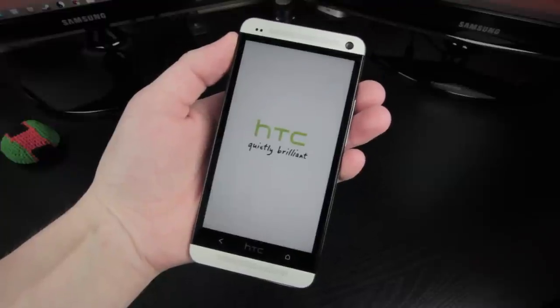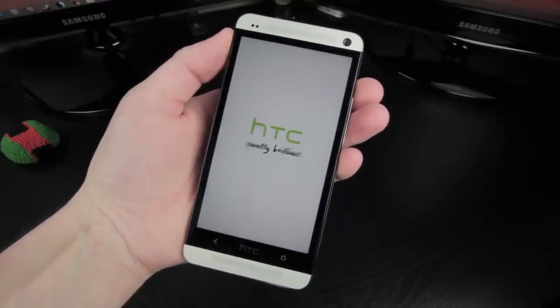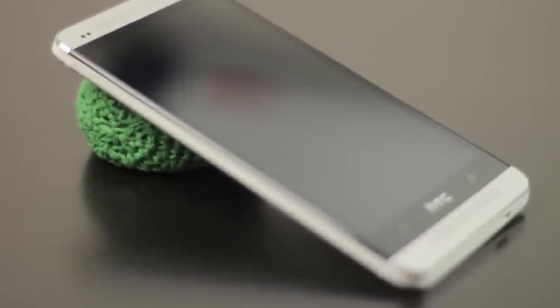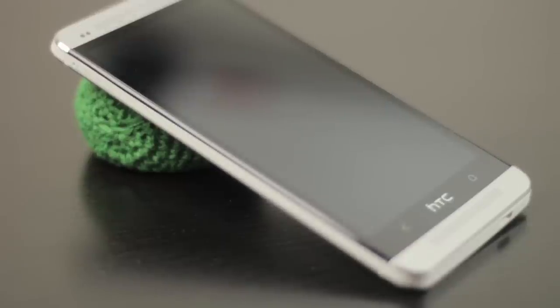Now that it's all booted up, let's take a look at the exterior and interior of the phone, starting with what's on the outside. On the bottom of the One lies the back and home capacitive touch buttons and HTC logo, which is just a logo and not a capacitive button.